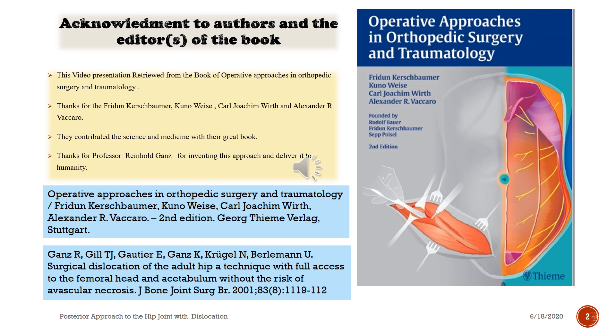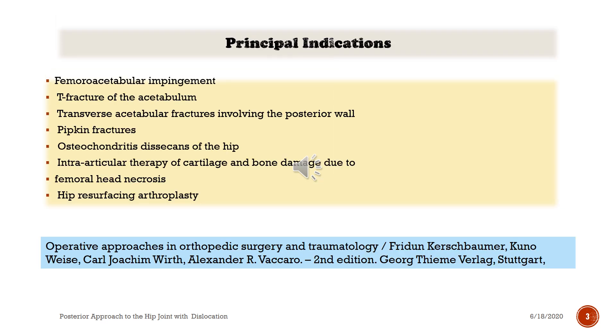Acknowledgement of the authors and editors of the book Operative Approaches in Orthopedic Surgery and Traumatology. This pre-video presentation is drawn from that book. Thanks to Carl Joachim Wirth and Alexander Vaccaro, who contributed to science and medicine with their great book. Thanks to Professor Reinhold Ganz for inventing this approach and sharing it with humanity.